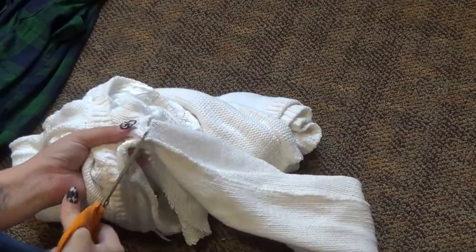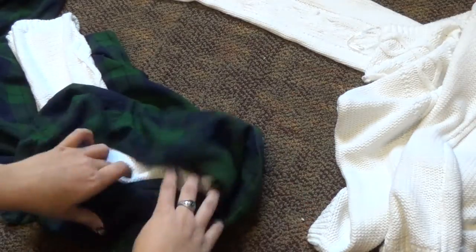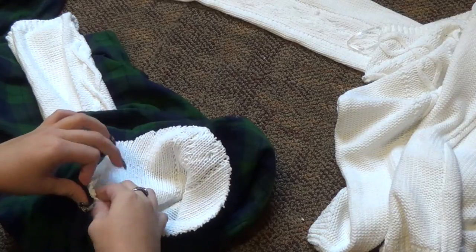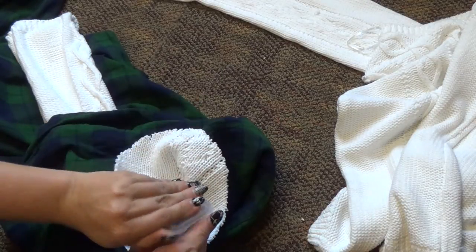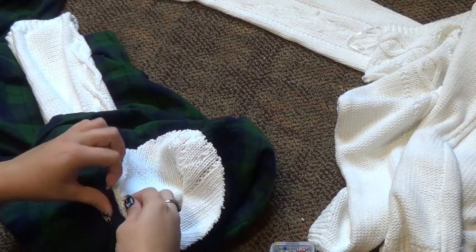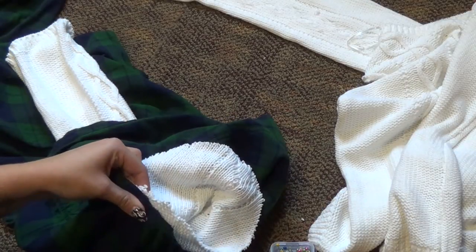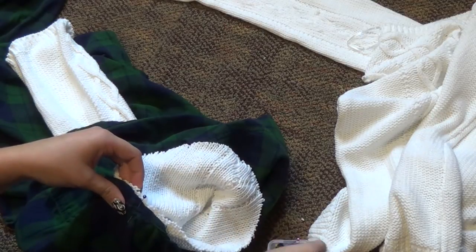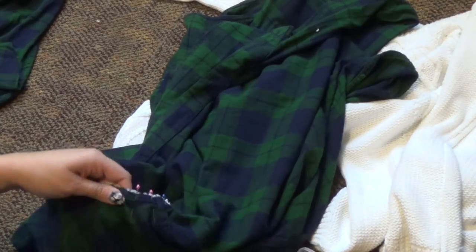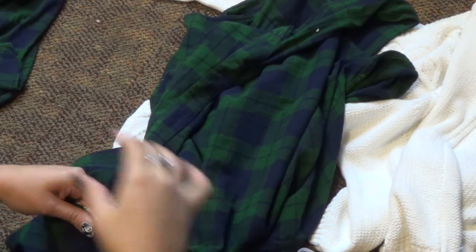You're going to want to cut the sleeves off the sweater on both arms. Then we're going to pin the sleeves of the sweater to the arm holes of the flannel, putting right sides together. I have the flannel facing me with the inside showing, then I just put the sleeve through the arm hole. Match up the armpit seams on the flannel to the armpit seams on the sweater so you don't have weird awkward lines. Make sure you stretch your sweater material to fit the arm hole, because most likely the sweater is going to be a little smaller than the flannel.